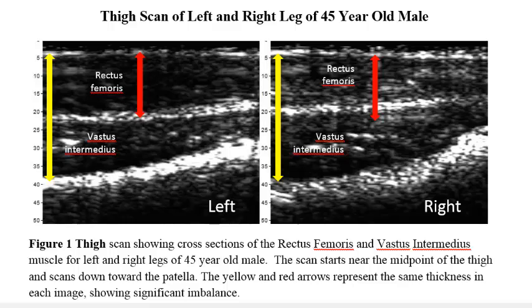In this illustration, scans of the left and right thigh of a 45-year-old male over a 6-inch vertical segment were taken with the Bodymetrics ultrasound.